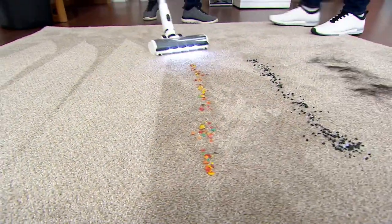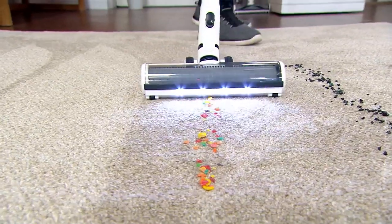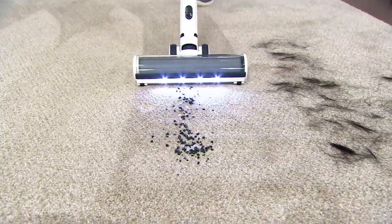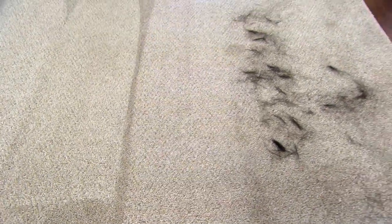I love the fact that it has headlights so you can actually see what you're vacuuming. Honestly, who wants to clean in the dark? The LED lights allow me to clean practically in the dark — I can see underneath the couch, I can see underneath the coffee table.